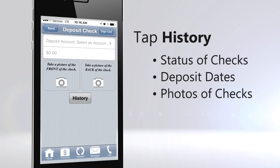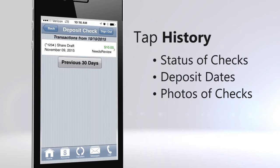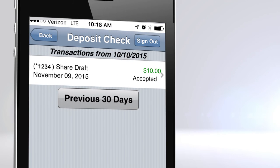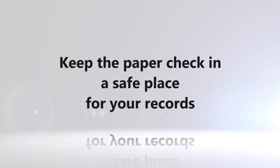Tap History to see the status of checks and date deposited. Once the check is approved, the status will say Accepted. Keep the paper check in a safe place for your records.